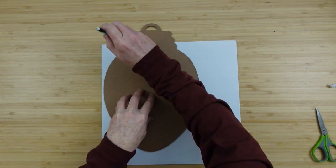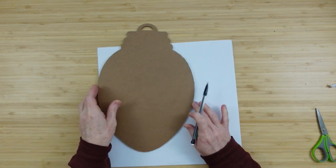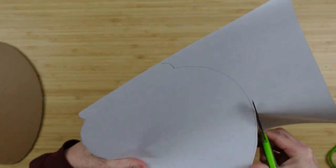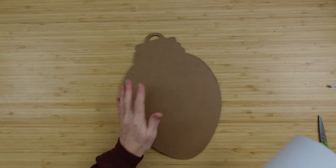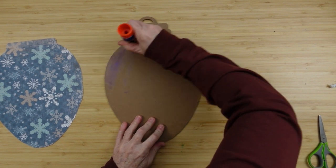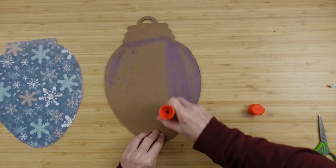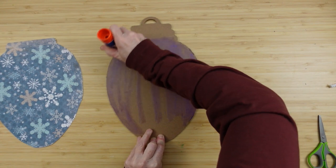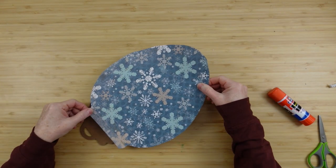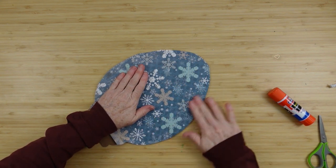I'll turn the paper upside down because it's much easier to see when you trace on the white side rather than on the pattern. I'm going to go all the way around — this bulb is symmetrical so you don't have to be particular about how you lay it down. I'm cutting on the outside of the line so I don't cut anything too short. I've decided to use the back rather than the front, but you can peel the paper off on the front section, or put craft paper or another piece of scrapbook paper on the back to make it look nice and finished.